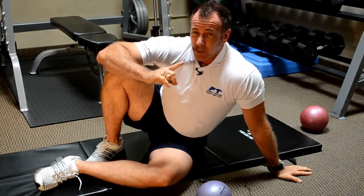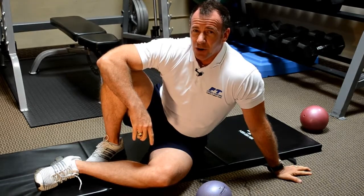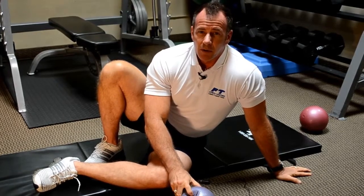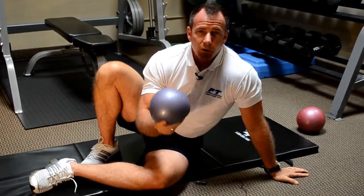Oftentimes it takes pushing yourself to see just how strong you are. Try this in your next abdominal workout — it's the two medicine ball crunch.